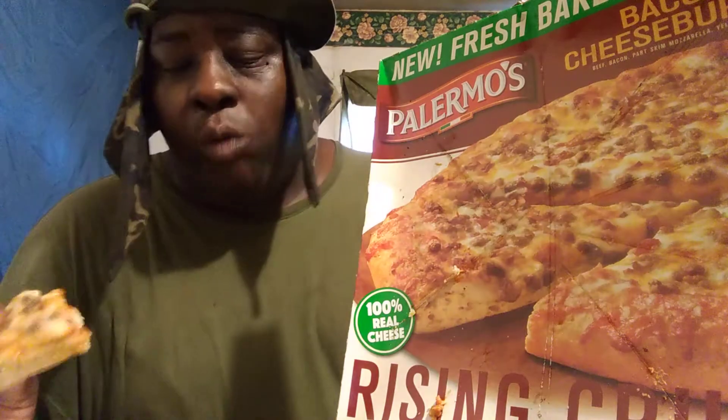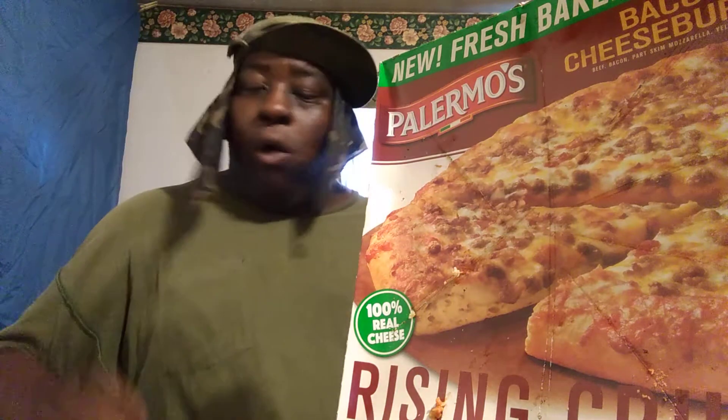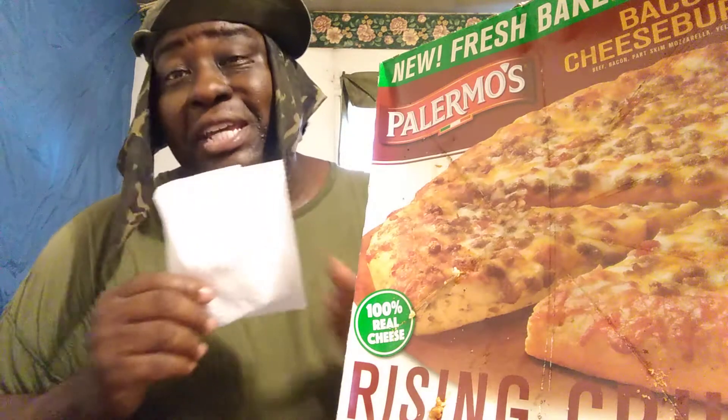Should have put a little more meat on here or something. It's more bread than anything else. You got more cheese more so than anything else, I would say. They need to invest in more meat. It's mostly cheese and bread here.